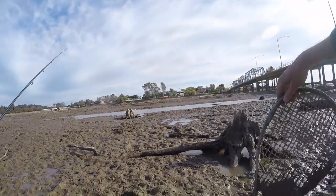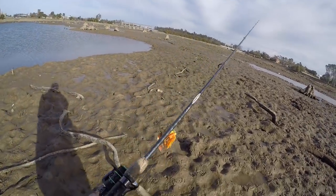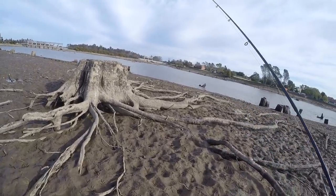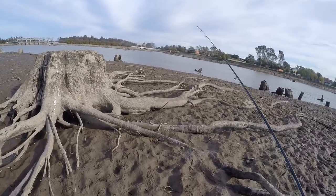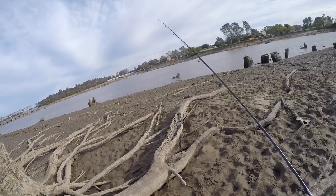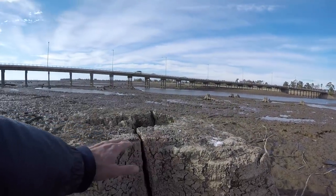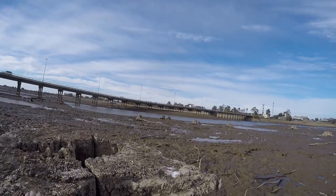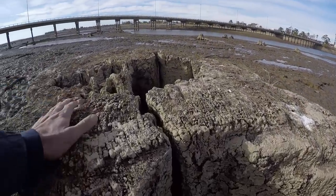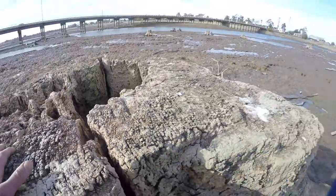Oh, top to a tennis racket! Look at that - you bet there'd be a few fish living in and around that when the water's up. You can see it was cut off at some point and they just left the stump behind.